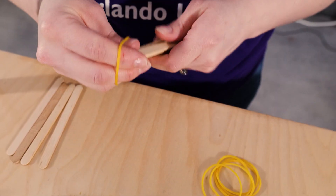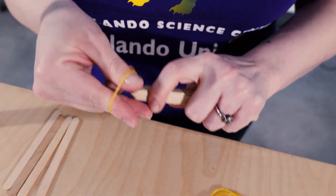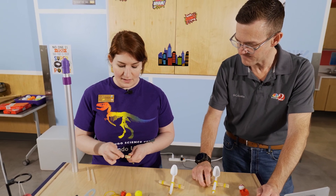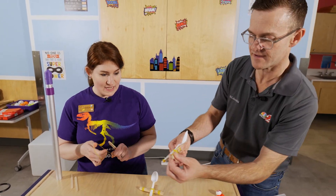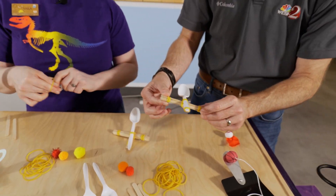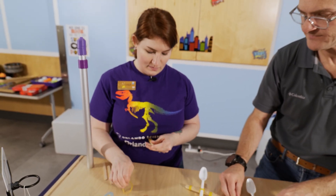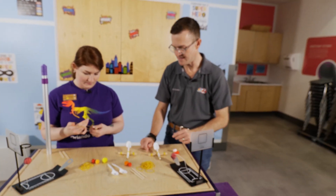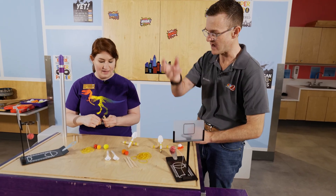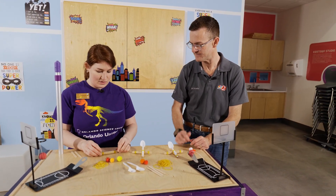To start building your catapult, you're just going to take five popsicle sticks, stack them up in a row, and rubber band each end. If you are littler, you might want a grown-up's help — the rubber bands can be a little tricky, so just take your time. That cross-member is the base of our catapult; this is what's going to hold our spoon, which is our launcher. The idea is you're using potential energy pulling it back, and then getting into the kinetic energy of actually firing the catapult.